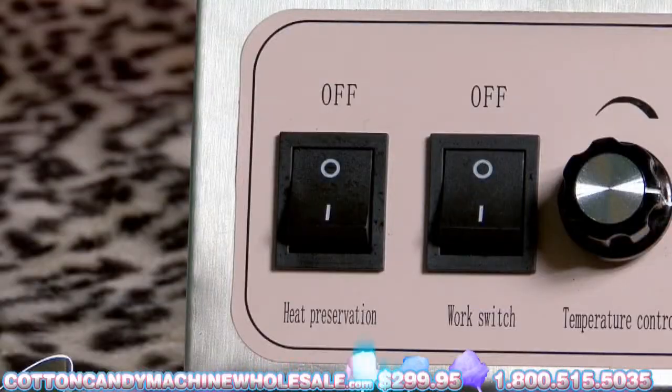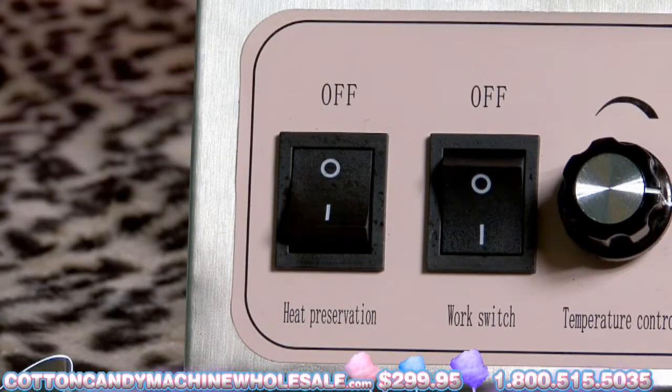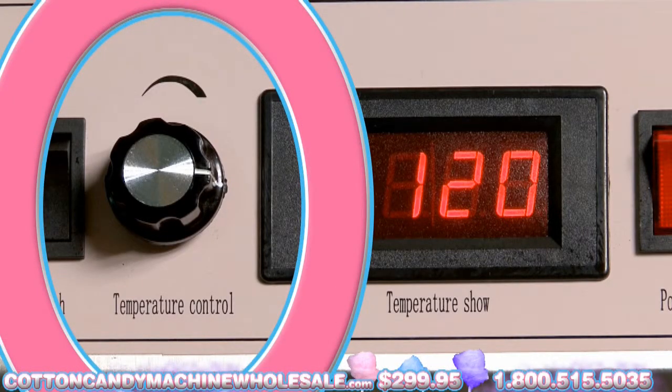Switch it on to permit it to heat out. Turn on the work switch to enter work mode. Turn on the heat preservation switch to activate heat. Adjust your temperature control using the temperature control knob.